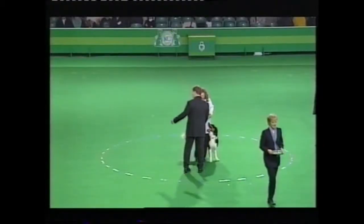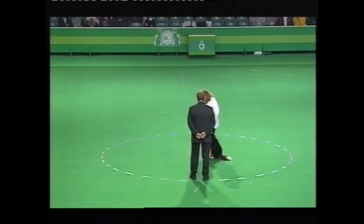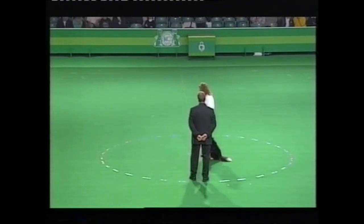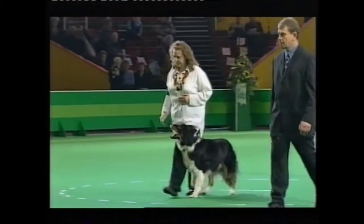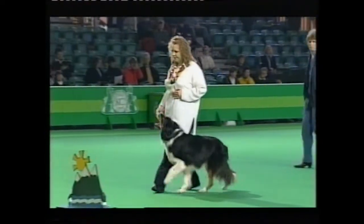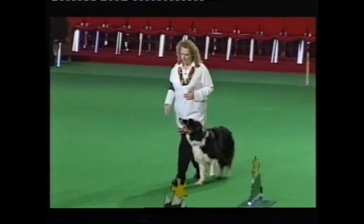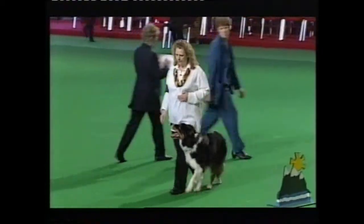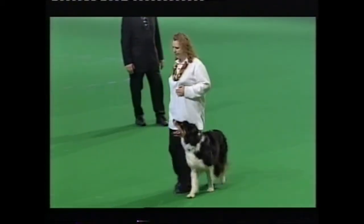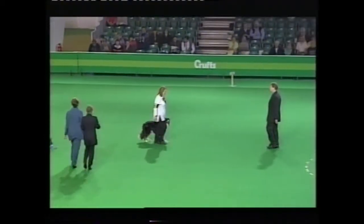Hill work. From here, facing towards the sendaway, starting in normal pace. Are you ready? At the normal pace — forward. Left turn. About turn. About turn. Left turn. Change to slow.